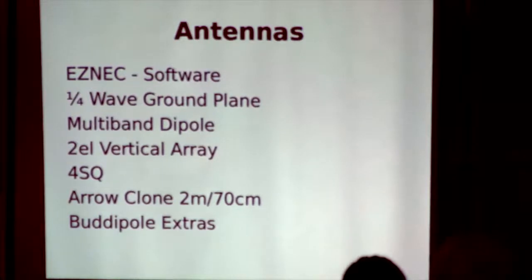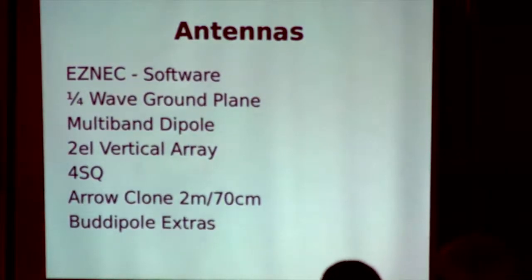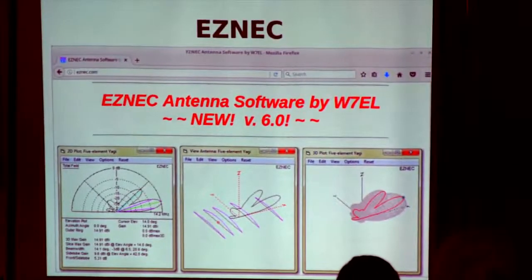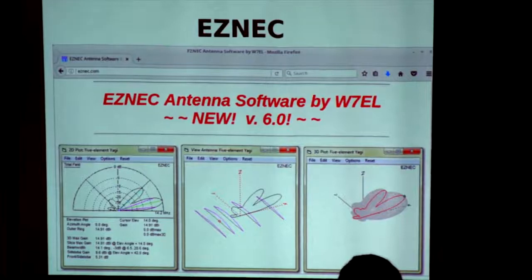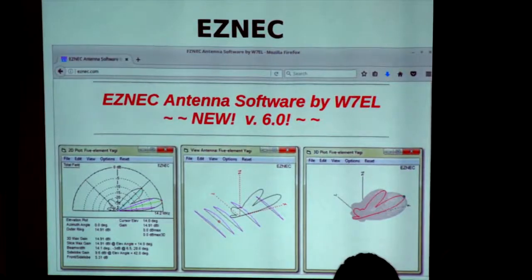Everyone knows a quarter wave ground plane. I'm going to cover a multi-band dipole, a two-element vertical array, a four-square. ESNEC — just esnec.com. The latest version is actually really good. I was suggesting to some guys recently when they were building ground plane verticals, take the same verticals they've been using inland, now go take it by the beach and see what the differences are.